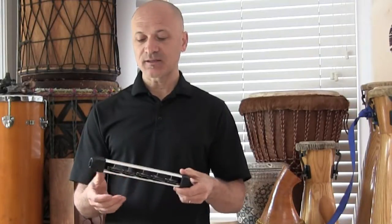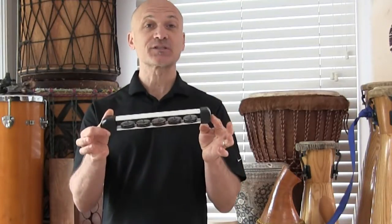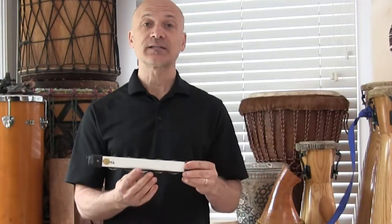Hey guys, Kalani here with some Brazilian percussion instruction for you. Right now we're going to look at a type of shaker — I don't have the actual typical Brazilian model, but it's called the Xocaio and it is a series of jingles. I'm going to use this jingle stick, and you could use something like this or even a tambourine to get the sound.